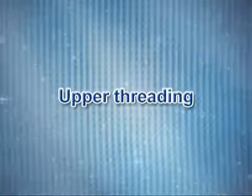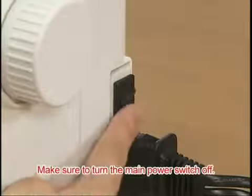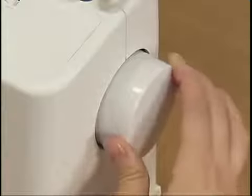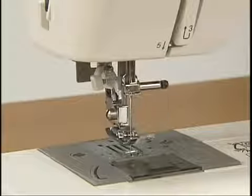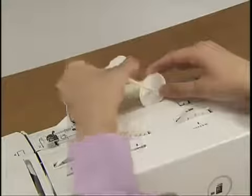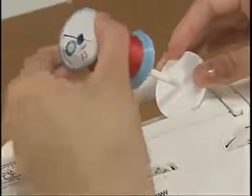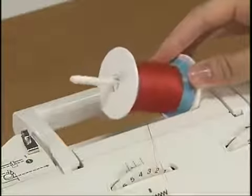Now let's take a look at how to pass the upper thread of your machine. Ensure that the main power switch is off and the presser foot lever is raised. Raise the needle by turning the hand wheel toward you. Slightly lift the spool pin and remove the spool cap. Fully insert the spool of thread onto the spool pin so that the thread unwinds to the front at the bottom, and slide the spool cap onto the spool pin as far as possible.